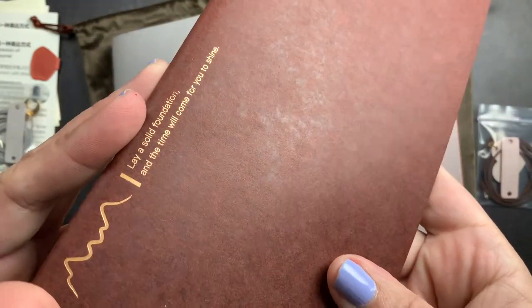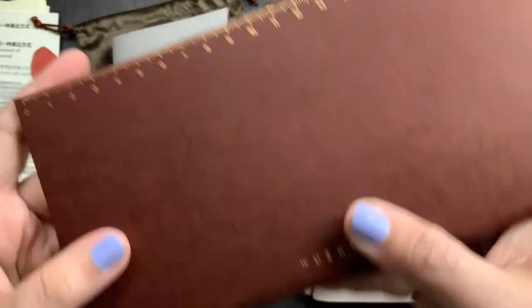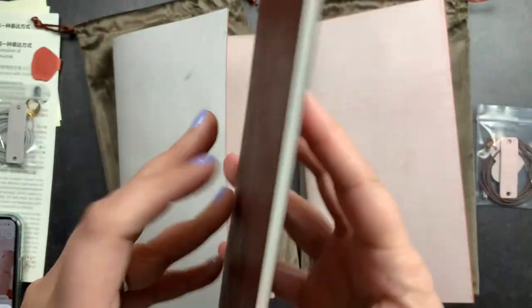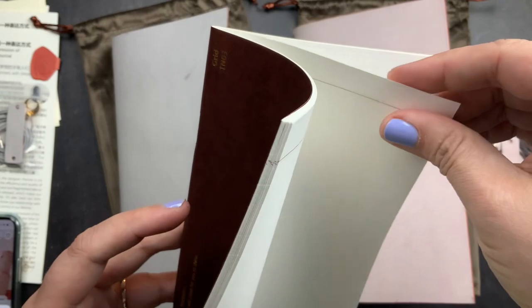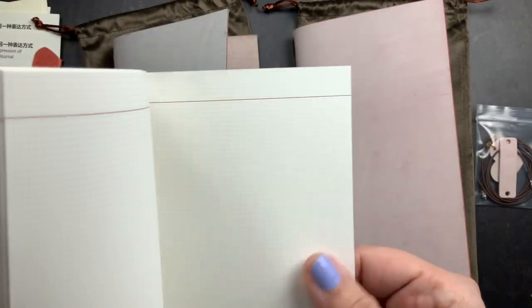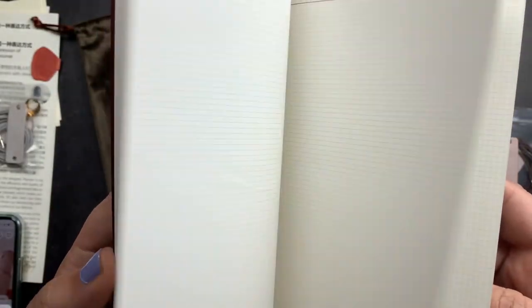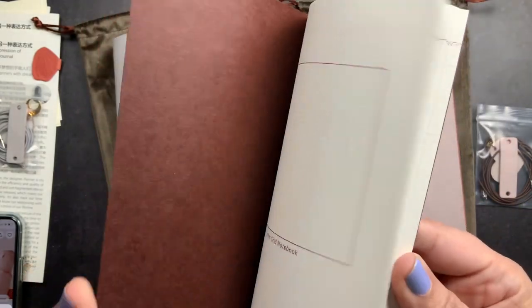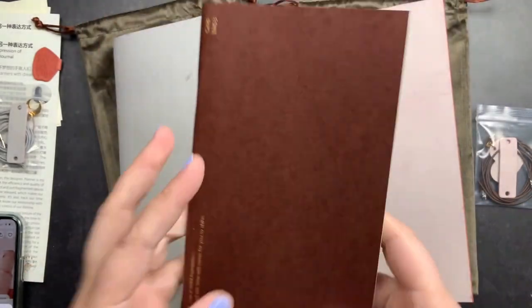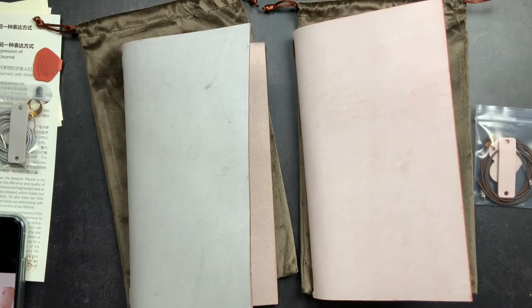They also came with a notebook — both are grid. They have a really pretty cover with some foiling, a ruler on the back, and their brand on it. This is not Tomoe River paper — it's not quite as slick but it reminds me of Jaboon paper. It has a teeny tiny two-millimeter grid, so it came with a notebook to get you started.